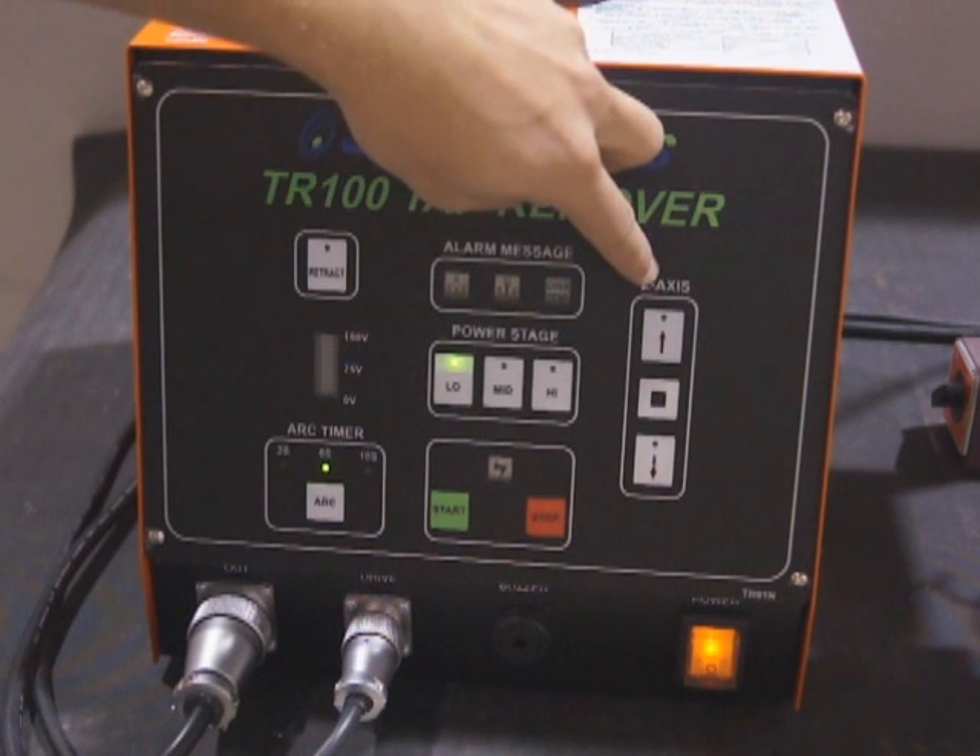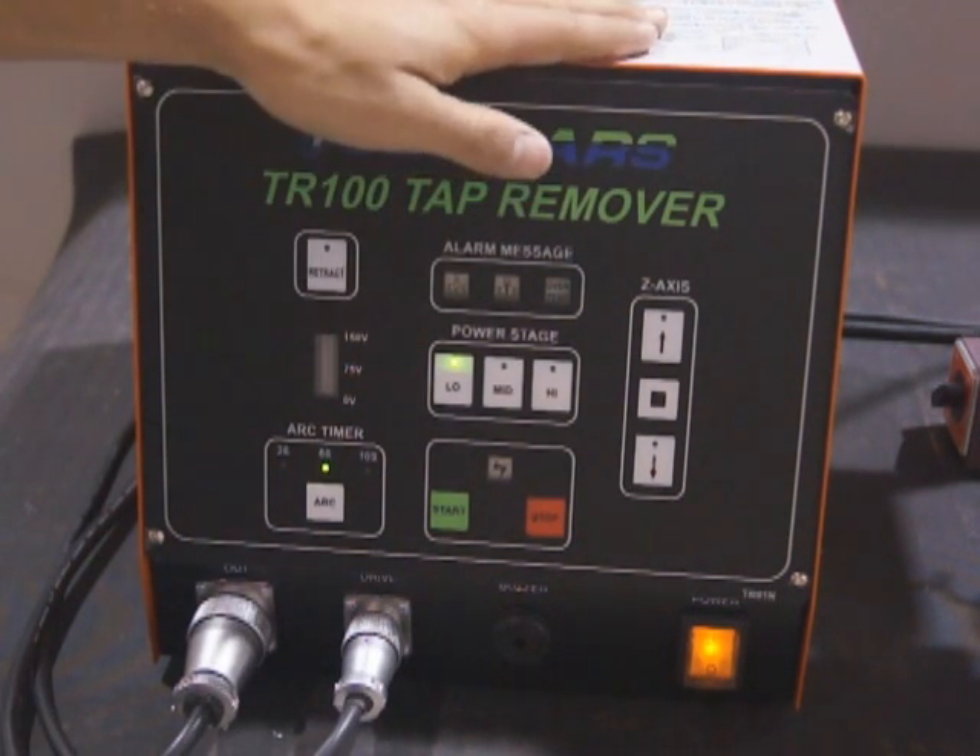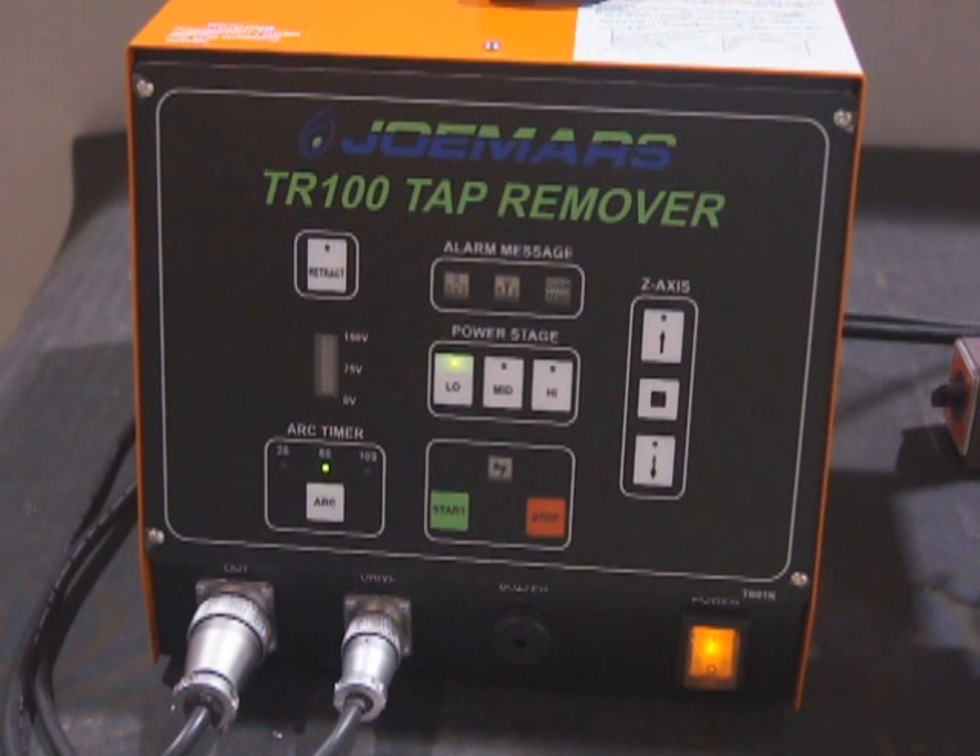Power settings: low, medium, and high. Axis up, down, and stop, as well as a chart on the top that gives you power recommendations and procedure.